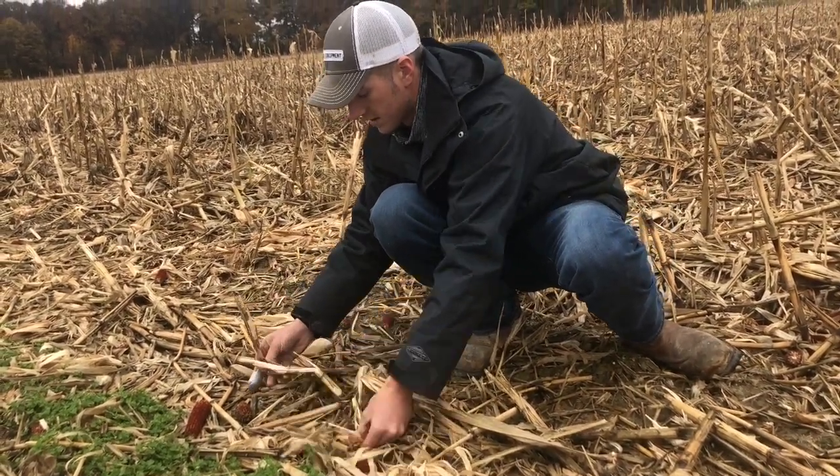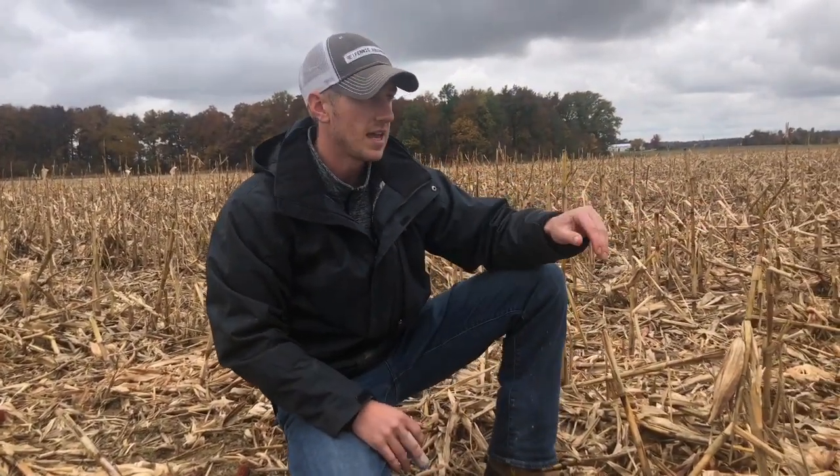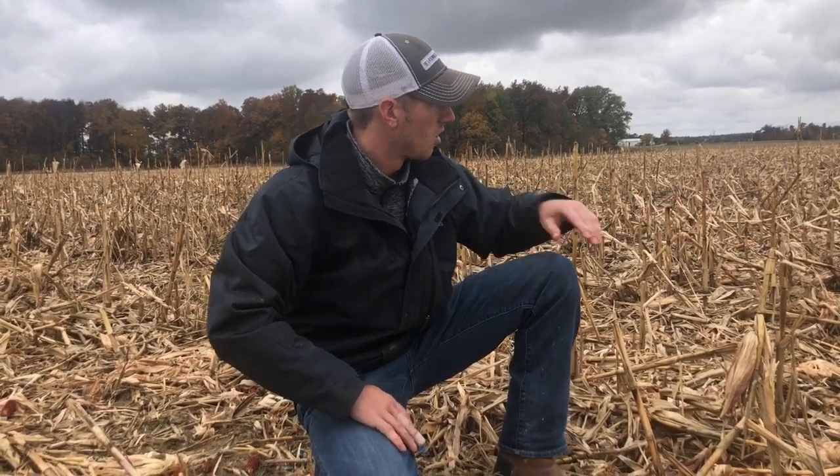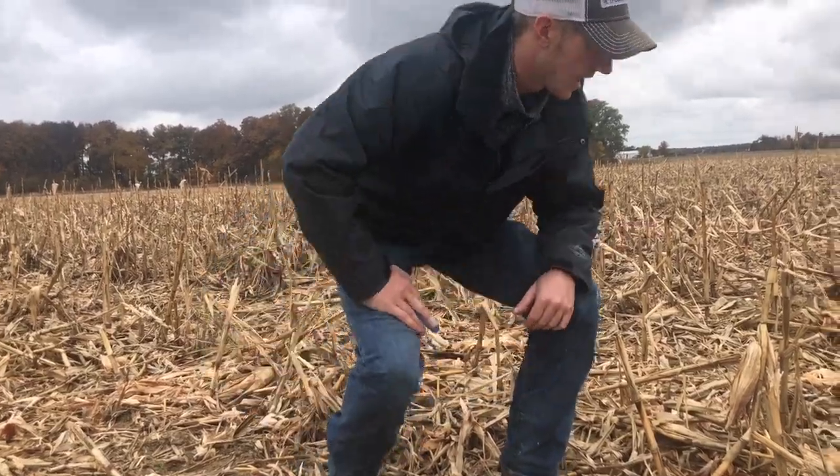This stuff was harvested at pretty well the same time — in fact, I think this over here was harvested a little sooner — but the residue breakdown that we're seeing is night and day.